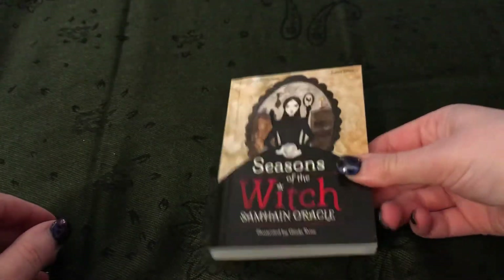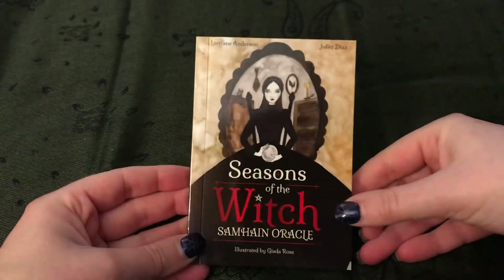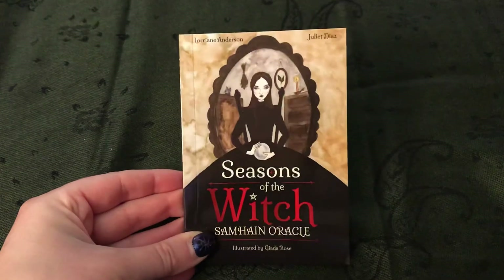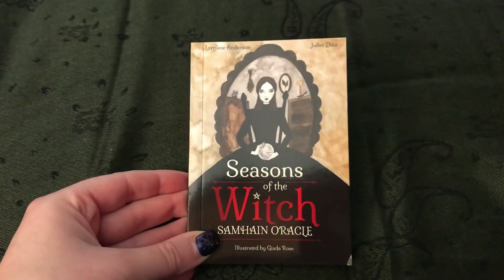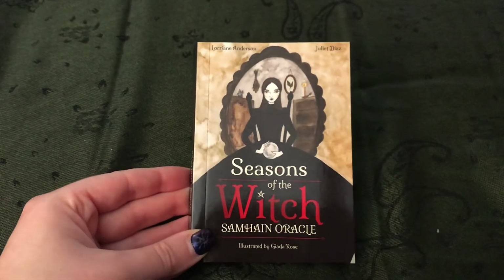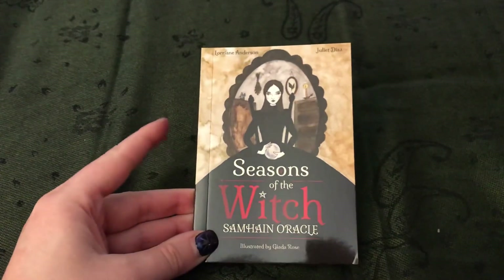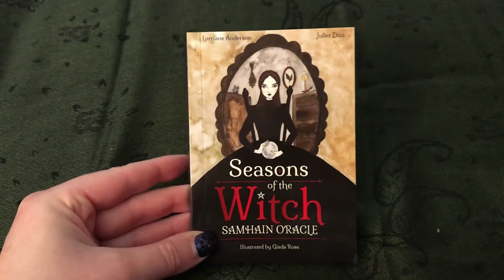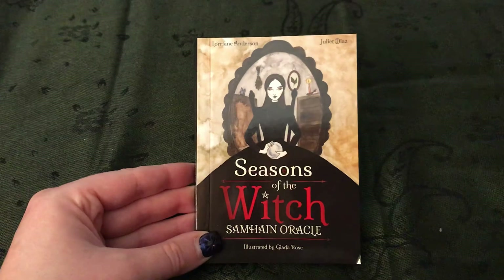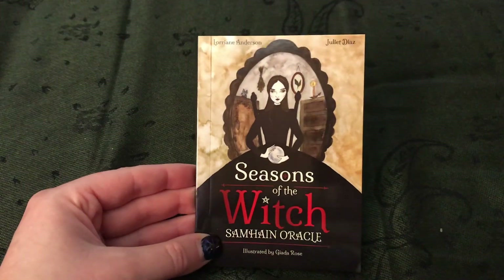All right everyone. I hope you enjoyed this review — this flip through of Seasons of the Witch Samhain Oracle. I do apologize once again for the loud and obnoxious leaf blower and noises in the background. That was obviously not planned or expected, so I do apologize for that. Hopefully it didn't mess with the video too much. My main point was to show you all the cards, so hopefully this video is going to be okay. Anyways, I just wanted to show you all this really beautiful Oracle deck. I hope you all had a wonderful, wonderful Samhain. I will see you all in the next video. Thanks guys, bye.